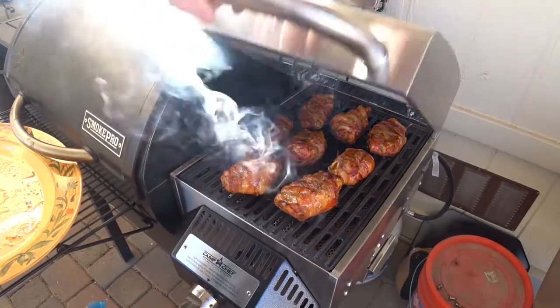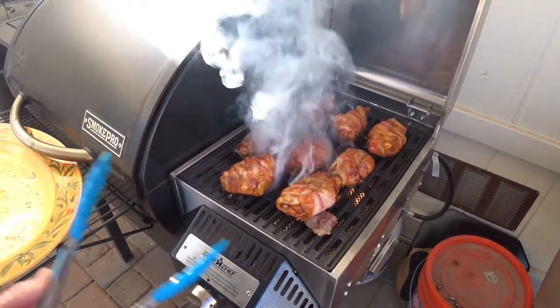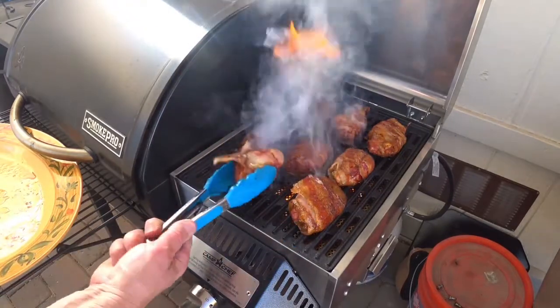Maybe just a little less than a minute on this side now. They're almost done — the internal temperature is getting up there. One more quick flip.